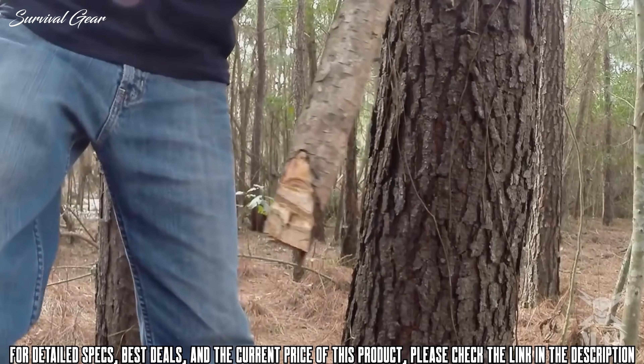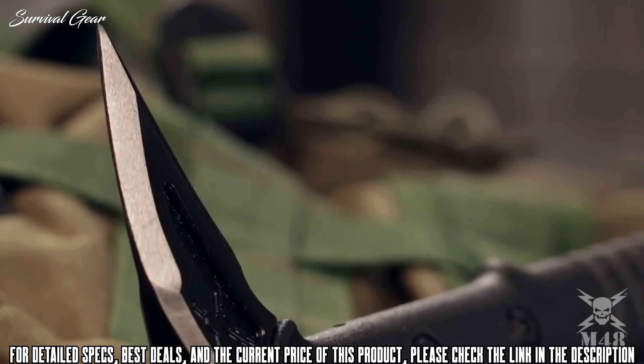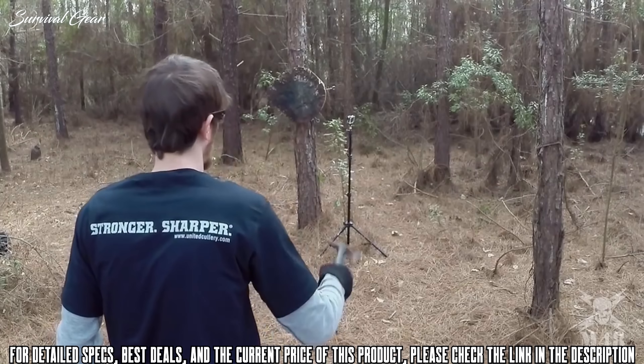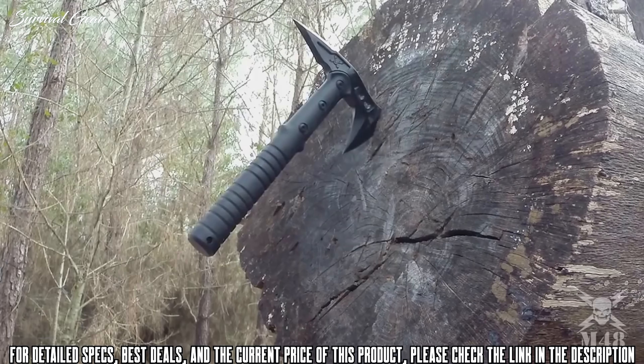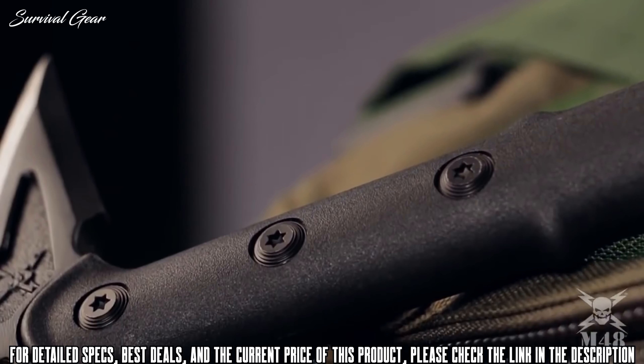A 3-inch belt loop lets the SCX-4 hang comfortably at your side or lashed to gear, ready for the moment you need it. A lightweight tomahawk weighing in at a mere one and three-quarter pounds, crafted from premium materials and built for a lifetime. This is the Schrade SCX-4 Tomahawk.